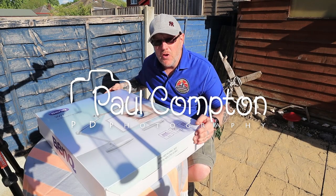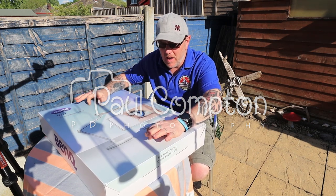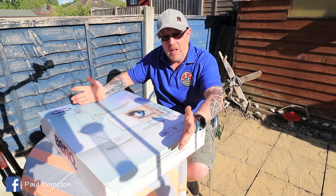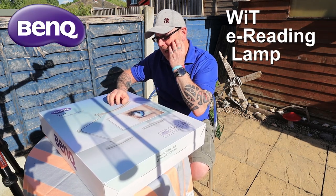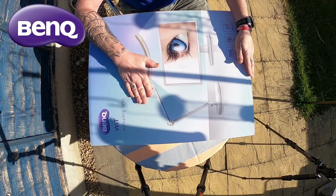Hello, welcome to another non-landscape video. We are still in the beginning of May and you've just seen a video I did the other day on a speaker from BenQ. Like I said, they sent me a couple of items. This is the other item they sent me — it is a WIT e-reading lamp from BenQ.